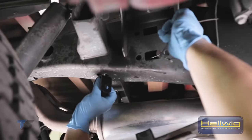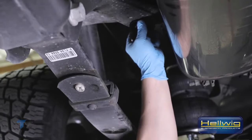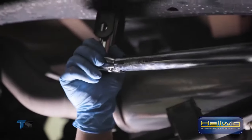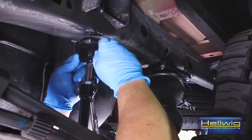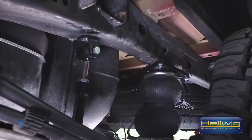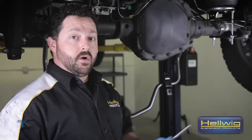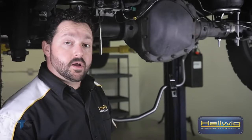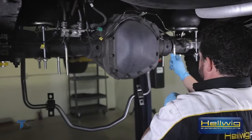To install the rear sway bar, we're going to fish our mounting tab into the frame rail on either side of the vehicle through an existing hole, aligning it with another hole. We've got a clevis that the bolt will go through to hold it all in place. I've done a preliminary install with everything nice and loose because we're going to need to adjust the end links to make sure they sit at a 90-degree angle to the sway bar itself. The sway bar is now hung on the end links — it's time to put the U-bolts and saddle brackets on to finalize the install.